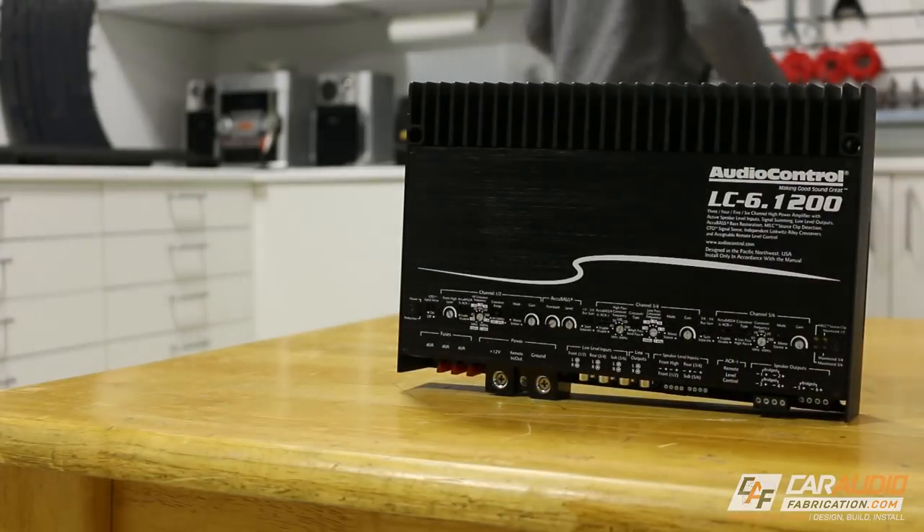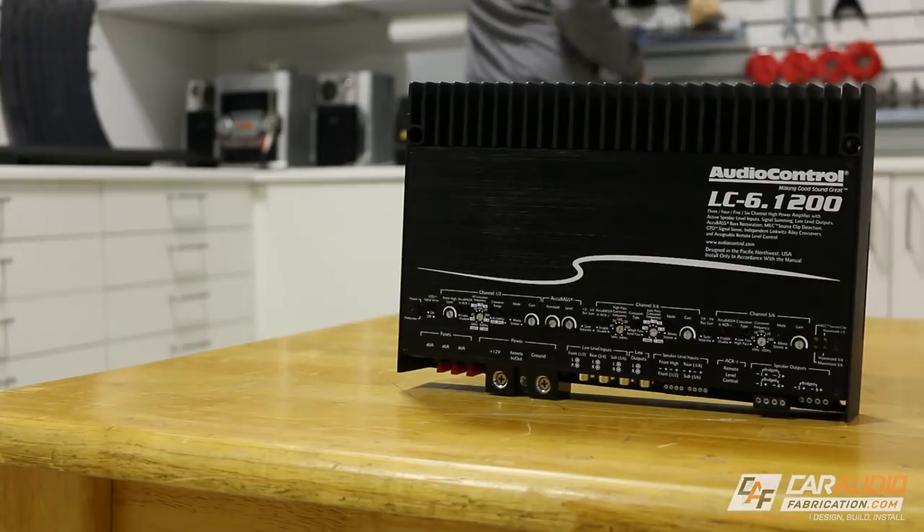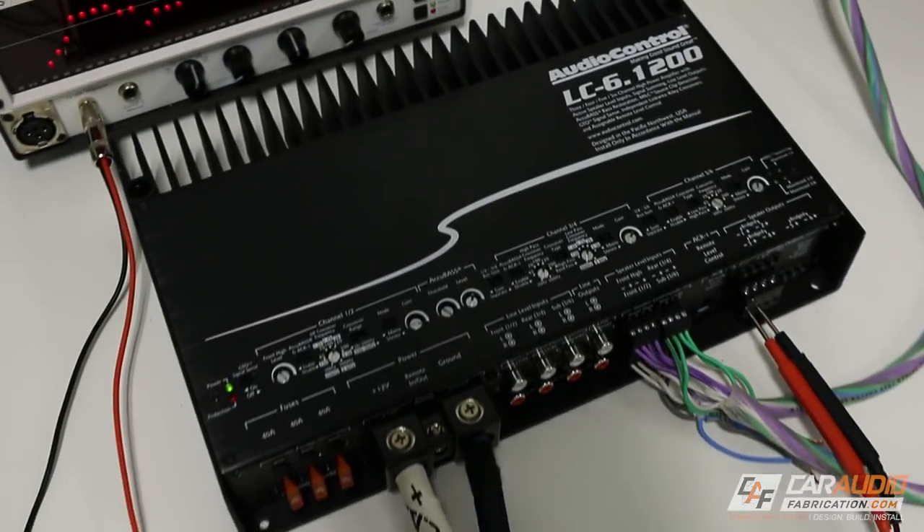Not only does this amplifier have a ton of functionality, I've been actually using it for the last few weeks and I've found a number of things I'm really happy about. First off, the amplifier really doesn't seem to have any noise — the signal is super clean, I don't hear any static at all. With music, the amplifier has a very clean, natural sound as you'd come to expect from a higher quality amplifier. This is a great way to get excellent sound quality out of both an OEM stock radio system as well as an aftermarket radio system. You have all the functionality of an integration unit built right into the amplifier, so you really have a full system within just the amp.